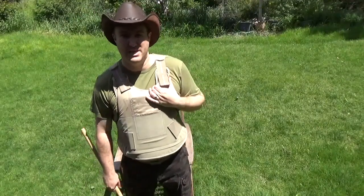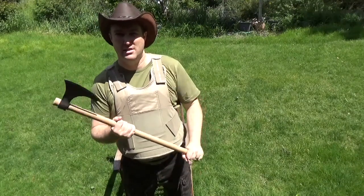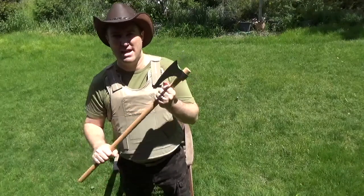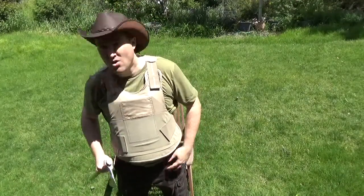Greetings, it's Mike again, here with Brad's equipment. This was the Cold Steel Axe that Brad carried around. I don't have all the equipment to hold this on myself.